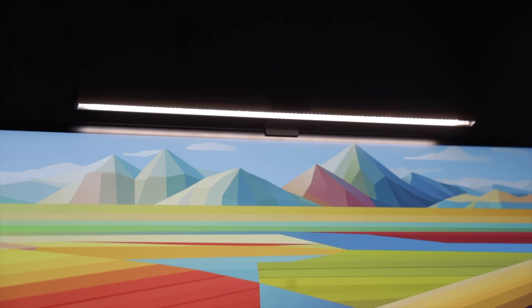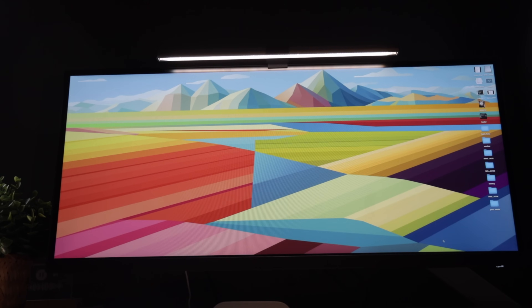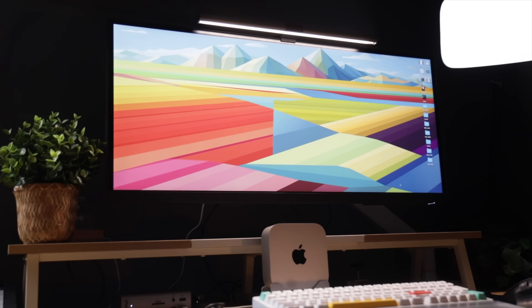A really underrated piece I've got to call out is the BenQ monitor light. If you've never used one of these, you're seriously missing out. It sits right on top of the monitor, doesn't take up any extra space, and gives you a perfectly even, flicker-free light that reduces eye strain — especially at night or early in the morning. What I love is that it lights up the desk, not the screen, so you're never dealing with glare or reflections. Once you get used to working with one of these, it's honestly hard to go back.